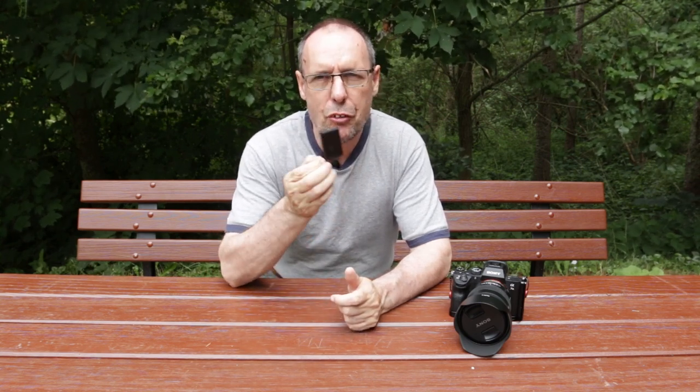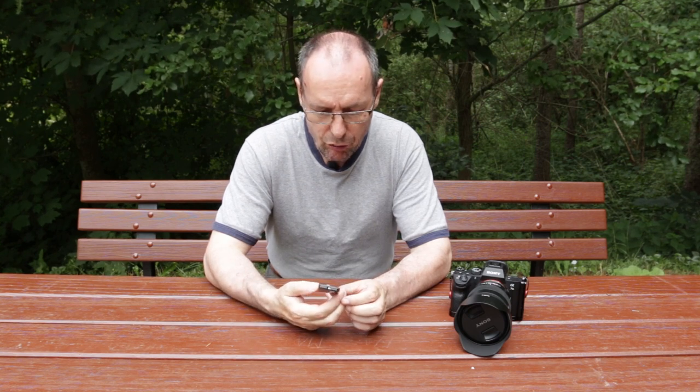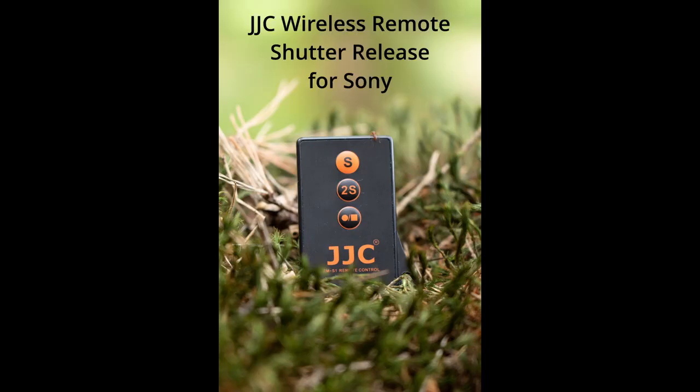The next item that I carry with me all the time — and you've seen me using regularly on other videos — is this little remote for my Sony. The Sony A7 III that I use on a regular basis. It's a JCC remote control. It's got a shutter button, a delay of two seconds shutter, and you can also use it to start and stop video, which is very nice.